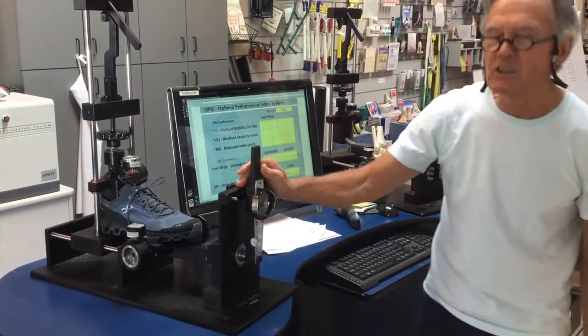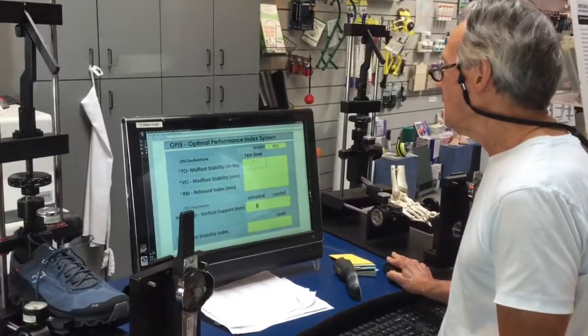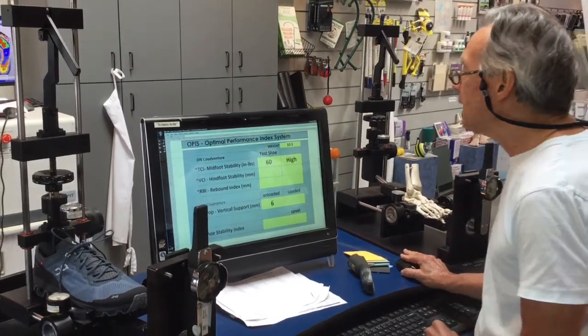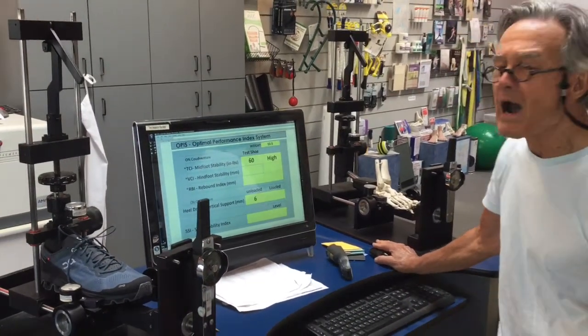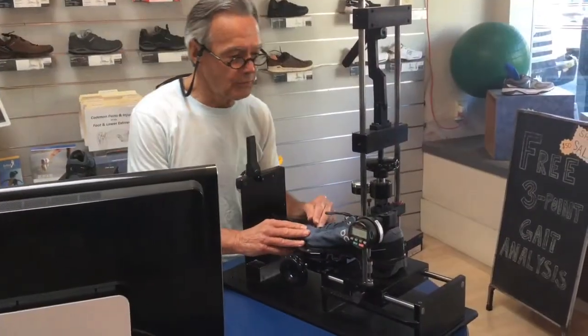We have 60 inch-pounds of mid-foot stability. Let's place that into our calculator. That is in the high range for mid-foot stability.